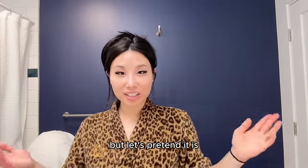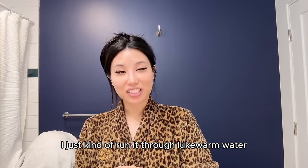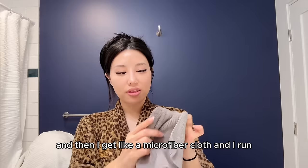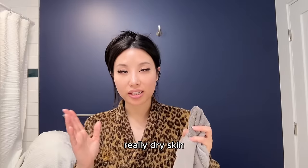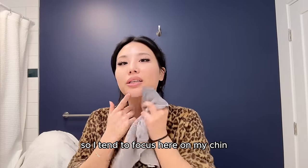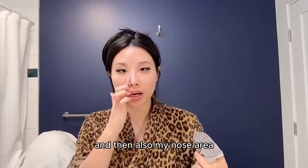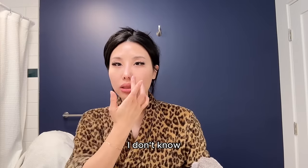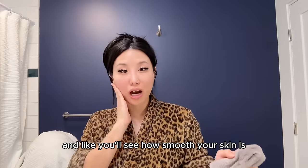It's not morning time but let's pretend it is. So I just woke up, I go to the restroom and I don't wash my face with soap. I just run it through lukewarm water, then I get a microfiber cloth, run part of it with warm water, and gently exfoliate my skin because I have really really dry skin. I focus on my chin wherever I have dry spots, and also my lips and nose area, because a lot of people tend to have whiteheads or textured skin around there. Gently exfoliate that off and you'll see how smooth your skin is.